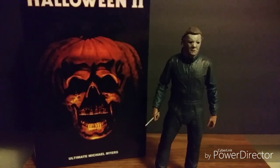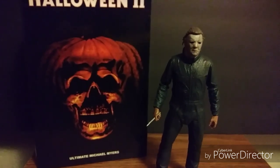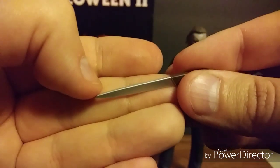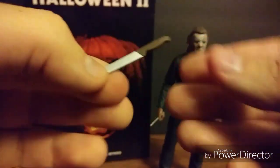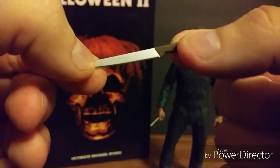Wait, there's one more accessory. The last accessory he comes with is the one I always have him displayed with — the kitchen knife. He got it from a scene where an elderly woman was making a sandwich for her husband; Michael comes in, grabs the knife, and just slides away into the night, only leaving behind his blood. So cool.